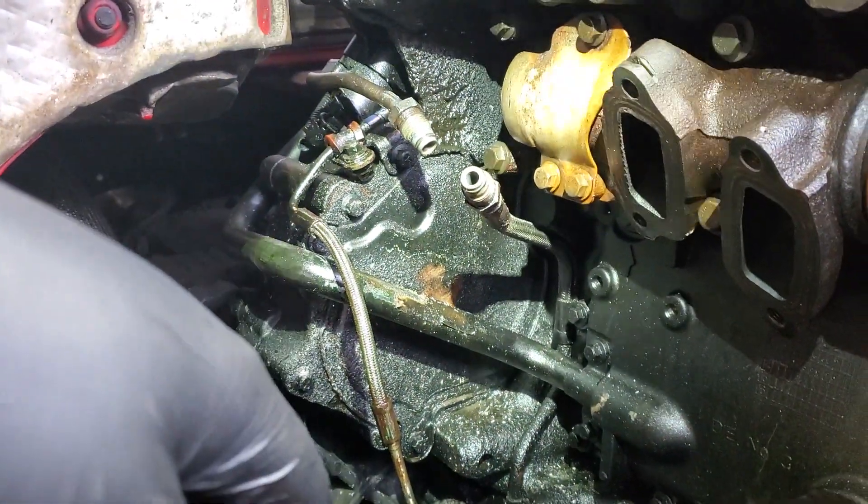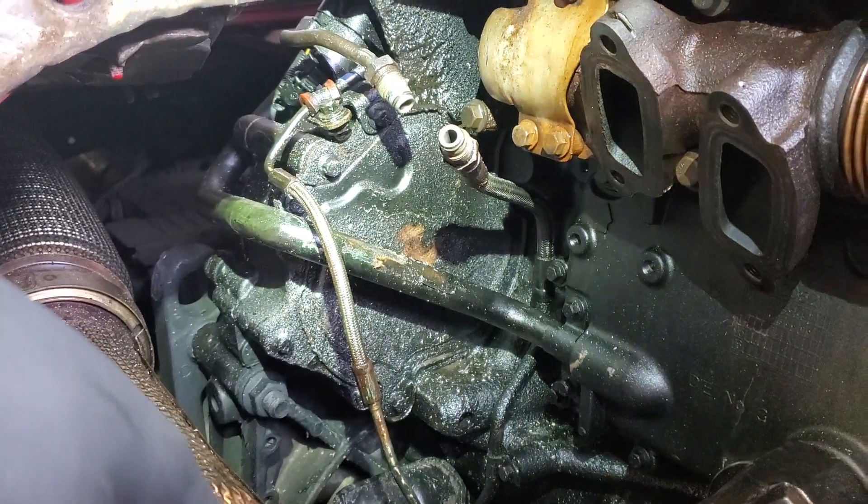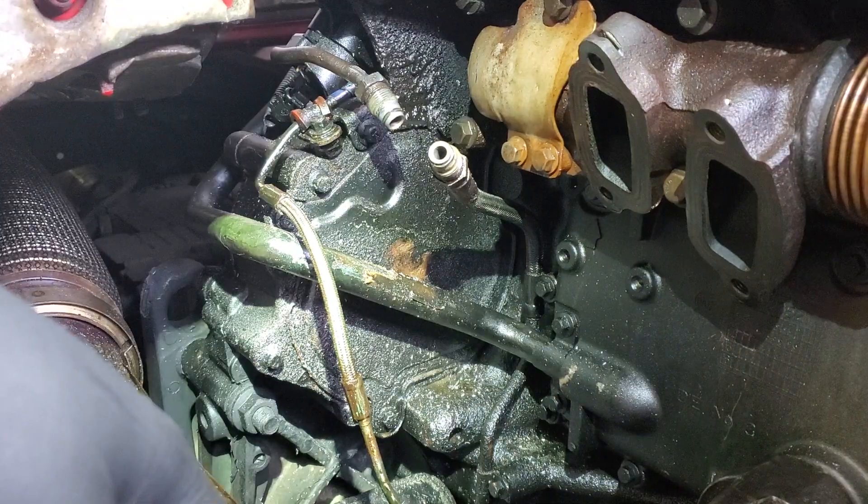What's up Convoy? Today I'm finishing up an EGR valve replacement on the Volvo D13. I'm going to tell you some of the problems that are associated with doing this job.